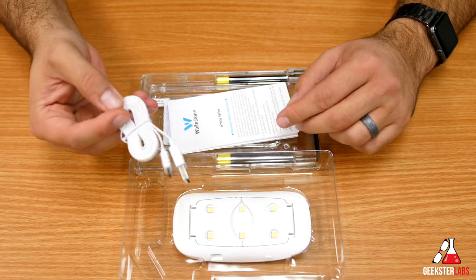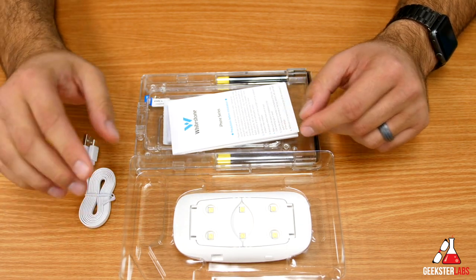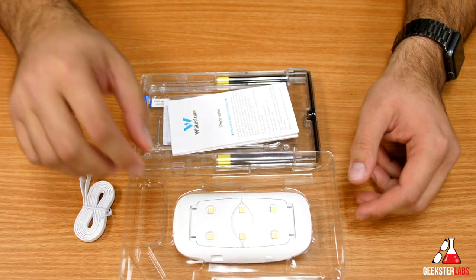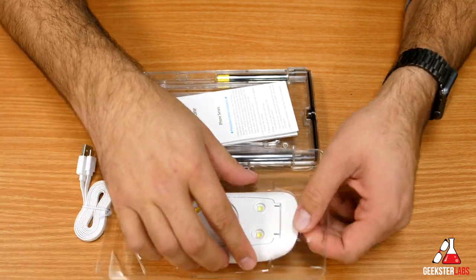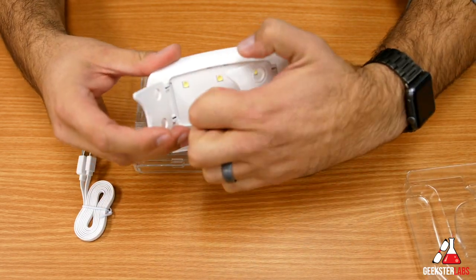We have the USB cable here, so you can plug this into a wall adapter, a battery pack, or anything that provides power through USB to cure the adhesive on the actual screen shield.